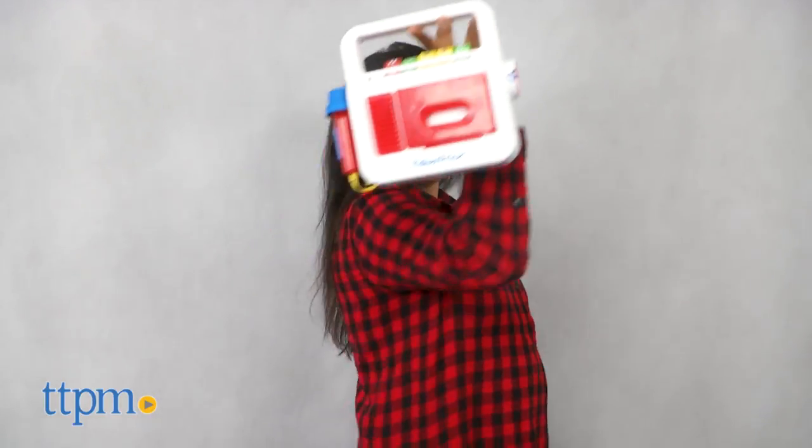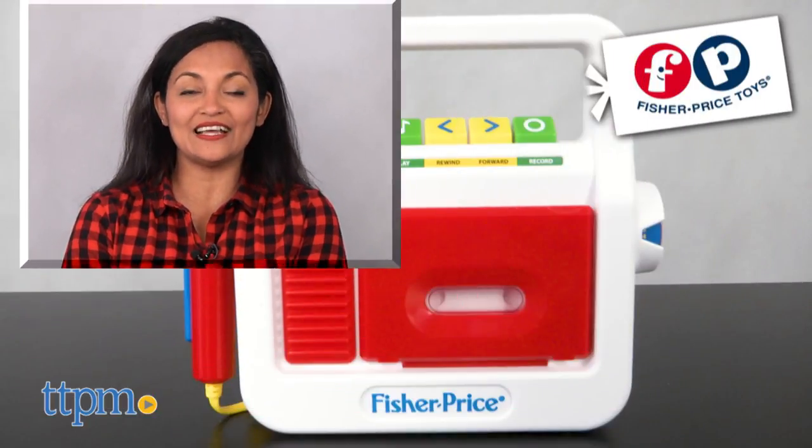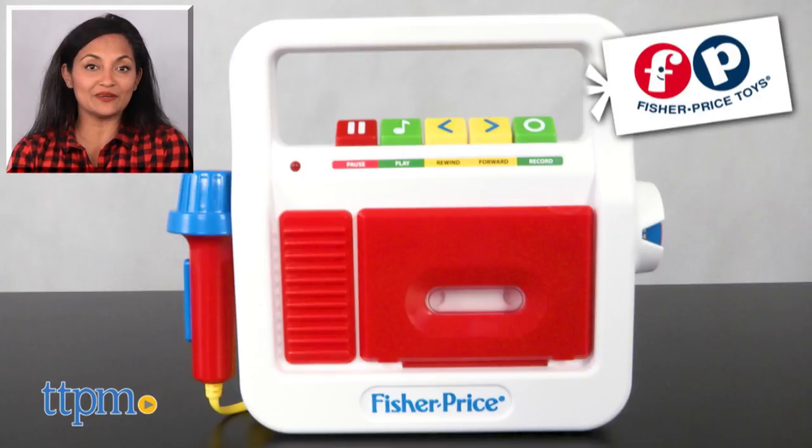The Play Tape Recorder requires 3 AA batteries. This is for ages 3 and up and made by Basic Fun. For more information including where to buy and current pricing, come find us at TTPM. And make sure to subscribe to our YouTube channel for more reviews every day.